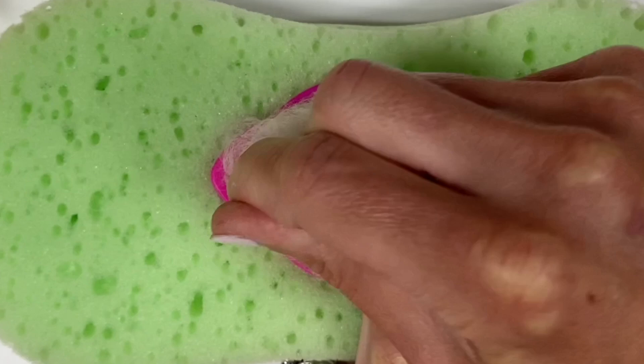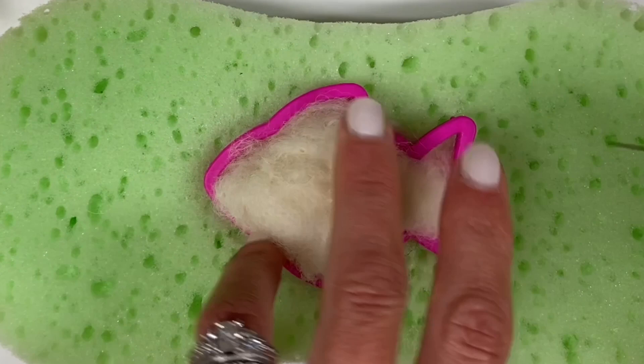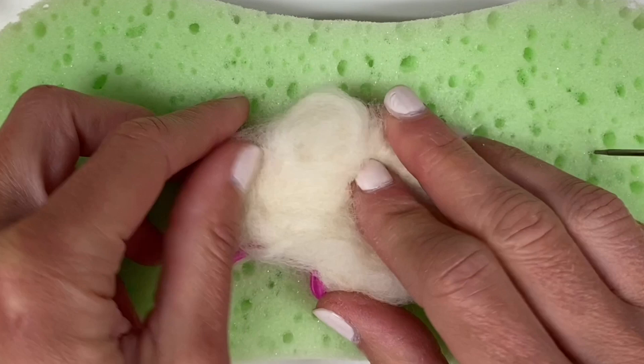Continue to poke with your needle until the wool seems to begin to mat and to kind of stay together in a clump. Once your wool is staying together in a clump, you'll be ready to flip your cookie cutter over and begin to felt the other side.